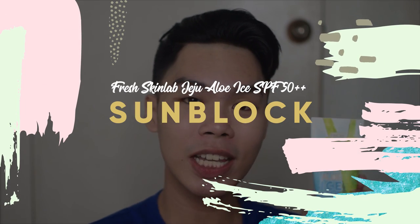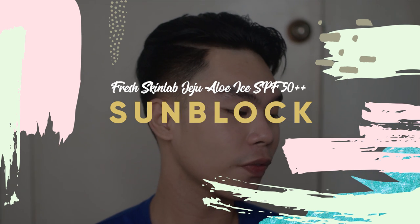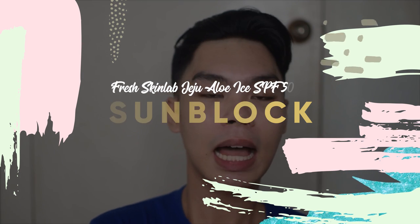For today's video, we will be reviewing the Fresh Skin Lab 98% Jeju Aloe Ice UV Sunblock for face and body. It's a watery essence with cooling effect and it's SPF 50. It's the summer season today and we should use sun protection more to prevent our skin from premature aging and avoid discoloration on the face so that we don't get too hot in the day.